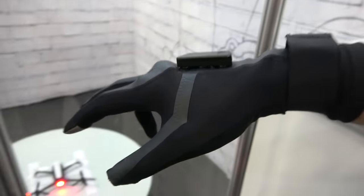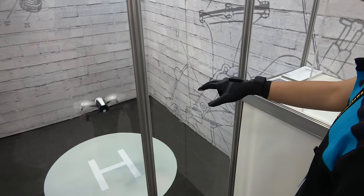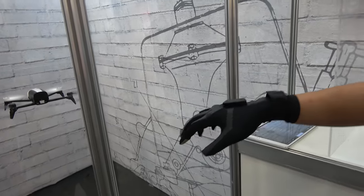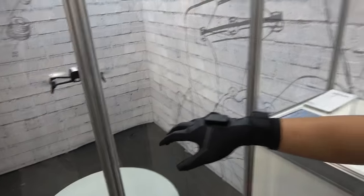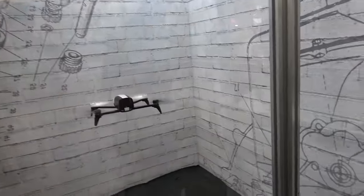So here you have a smart glove, and you're going to control. That's kind of like awesome. So this accelerometer here? Yes. What else? Accelerometer? Gyro? Yes. It's really cool.